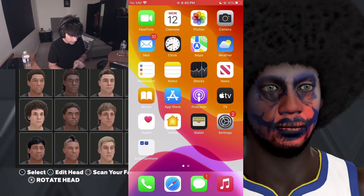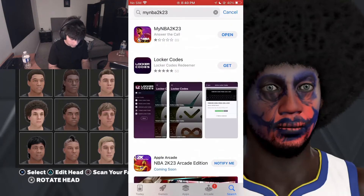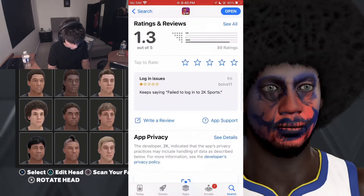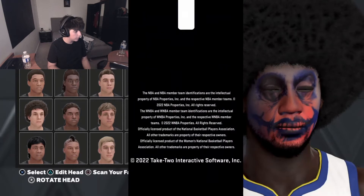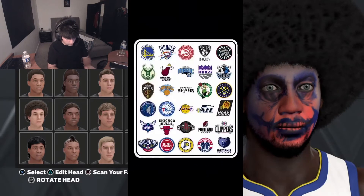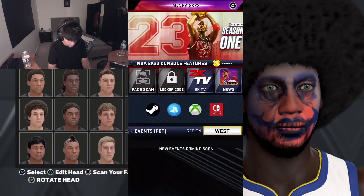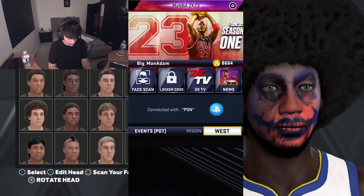I already have the app, but what you would want to do is go to the App Store and look up MyMBA. It currently has a one-star review. But if your game glitches out and it doesn't let you log in, just reinstall the app. You want to log in, tap to start, select what account you want — and now we're in.